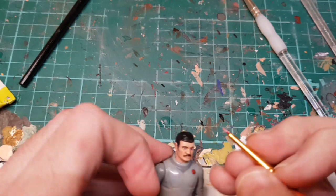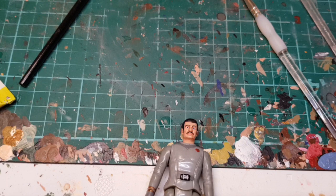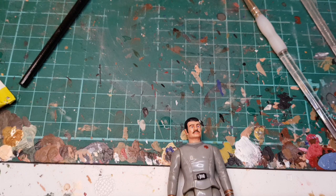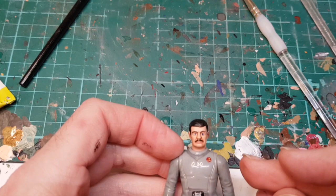I need to do lip color so I'm going to mix a bit of red with a bit of flesh. Then I'm going to use black just to do a line above the eye. I'm not sure I can do the pupil at this scale because I think it will cover up the blue, but we'll give it a go.